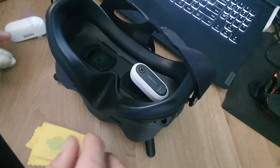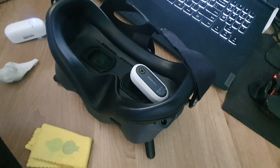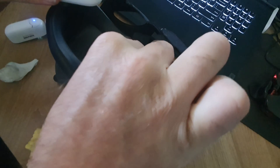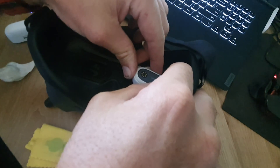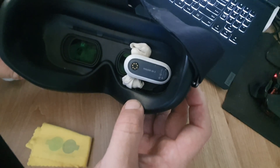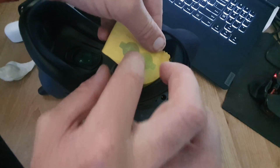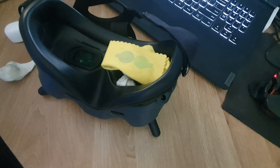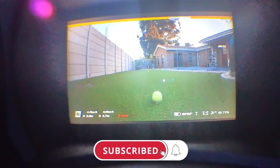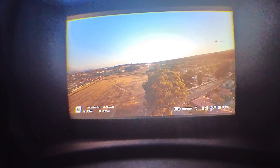Grab some blue tack and put a few bits at the top and bottom to make sure the camera doesn't move. You can turn on your goggles and connect the Insta360 to your phone so you can see the image on your device while positioning it in the goggles. Once it's in a good spot, the cloth goes over it since it gets very hot. As you can see, the image isn't perfect, and I've also got stabilization enabled which causes some wobble as I move around.